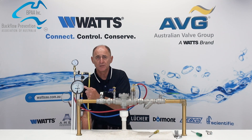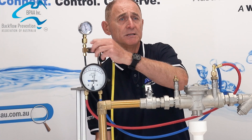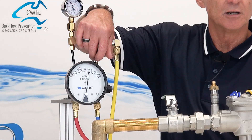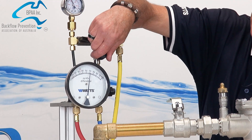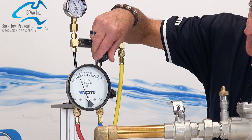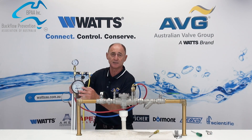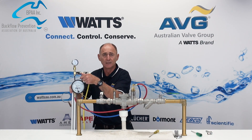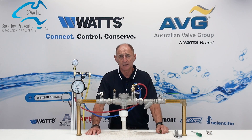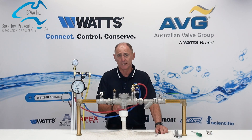Now we want to test the relief valve. Close test kit valve C and open test kit valve A. Slowly open test kit valve B and observe the relief port. We want water coming out of that at greater than 14 kPa. It's coming out at 20 kPa, so it has passed the testing procedure. If it falls below 14 kPa, it shows that the relief mechanism is faulty and must be repaired or replaced.